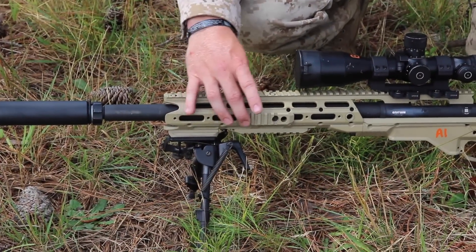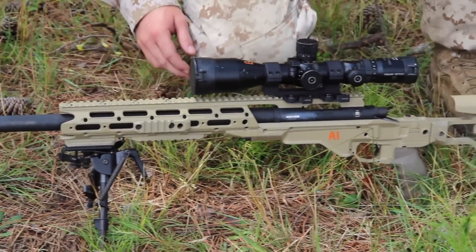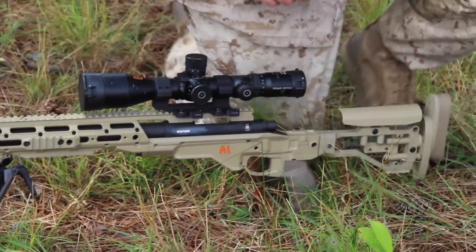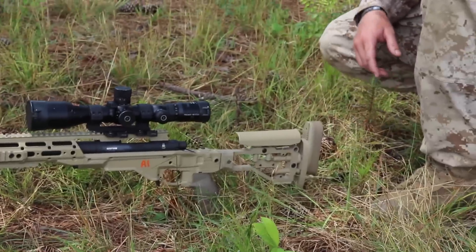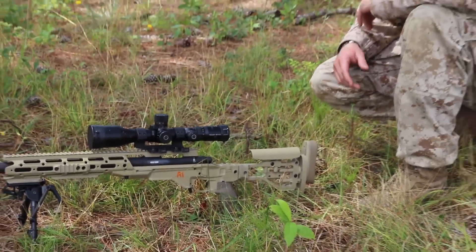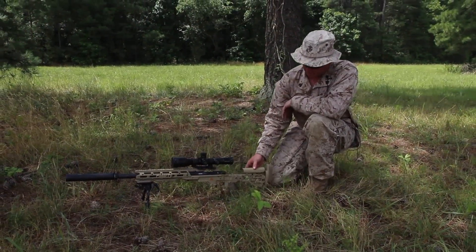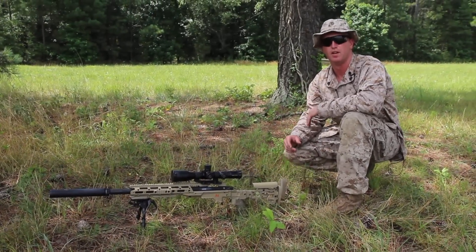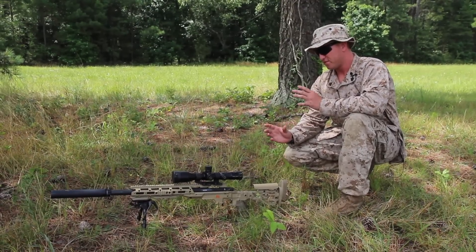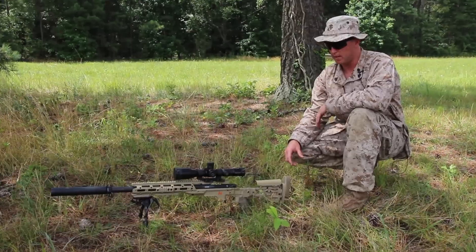They also have QD attachments for slings, which is a really nice added feature. It's got a very nice ergonomic grip, very similar to an AR-15 or our M4s that we have now. The cheek piece is also modular — this portion here raises up and down, and it seems to have a better locking system than the M40A5.